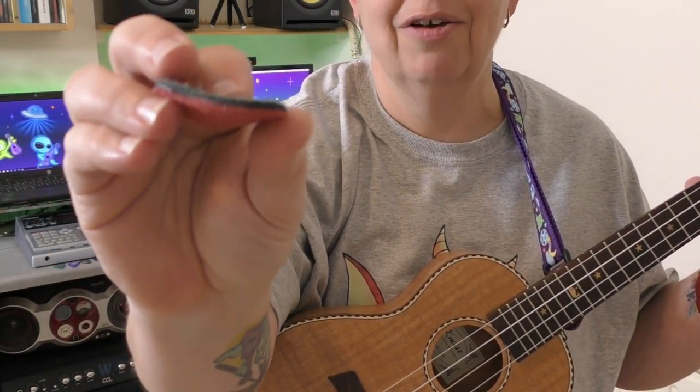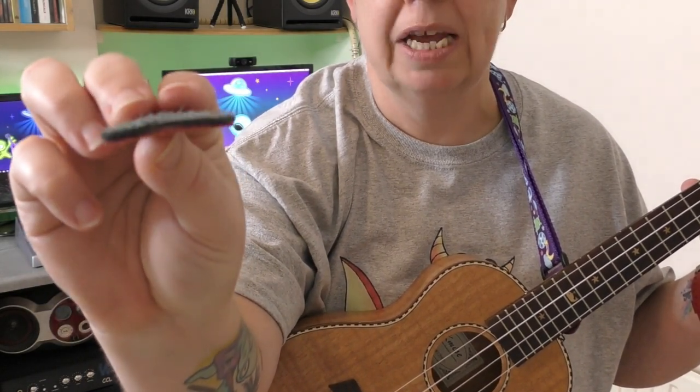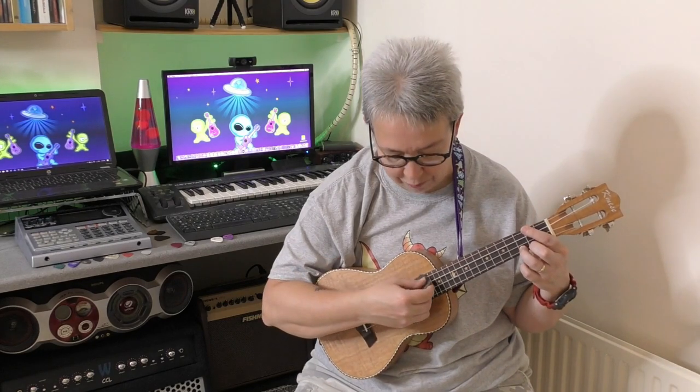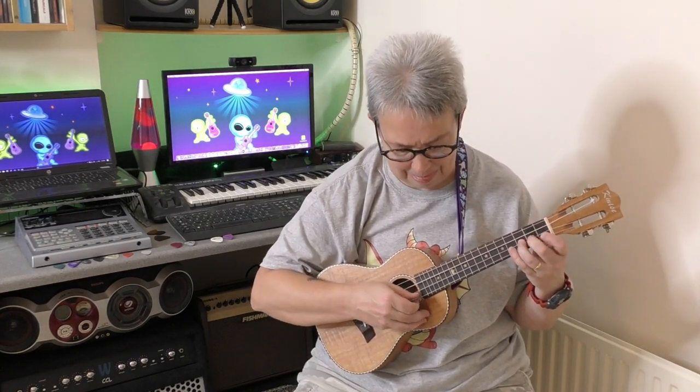Not all leather plectrums work great. This one I describe as a suede plectrum — look how bendy it is. It's actually two pieces of suede stuck together. I take these out straight away when I get them in a batch, because hear the difference — it's just too soft. That's as hard as I can strum it; there's hardly any volume coming off it and it just flops against the strings. Some leather plectrums are just too soft.